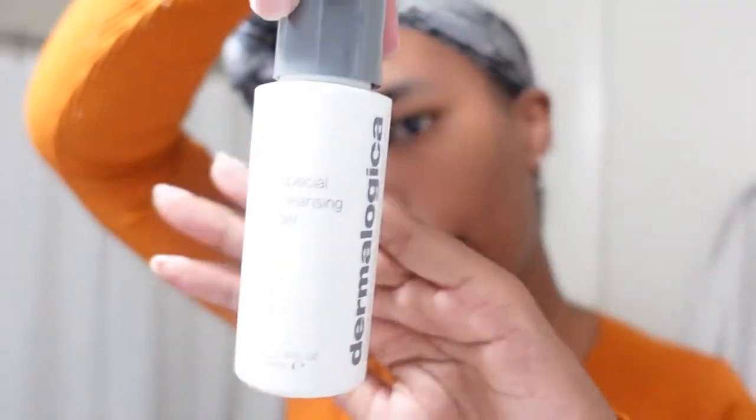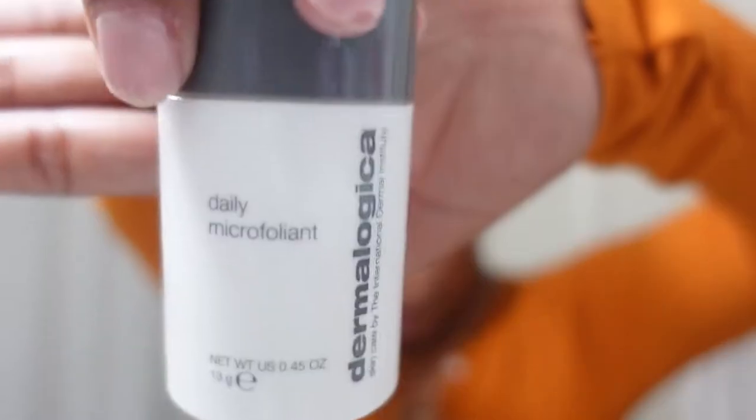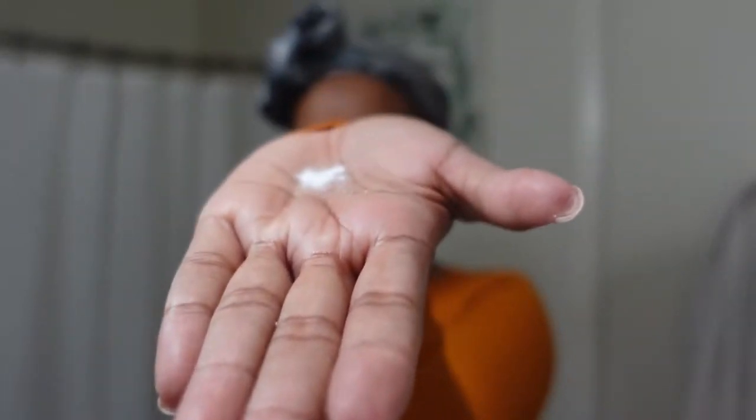I just got out the shower and did my little skincare routine. Now my face is super duper dry because I cleansed it with this Dermalogica Special Cleansing Gel, and then I followed up with the Daily Microfoliant. This has a powder consistency — let me show it in my hand. You wanna sprinkle a little on like that, and then you add like a pea of water.